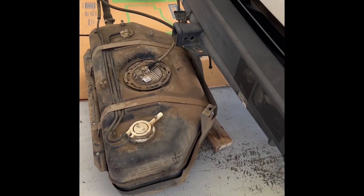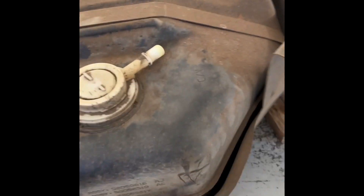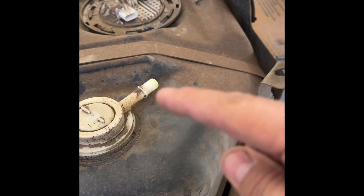It was pretty simple to get it down. The hardest part is to disconnect this line — from that hose. That was a royal pain in the ass.